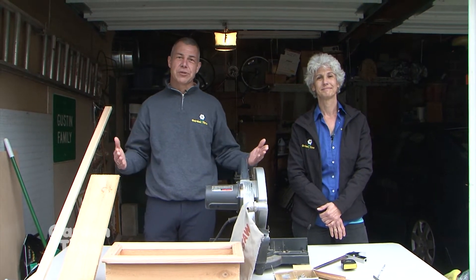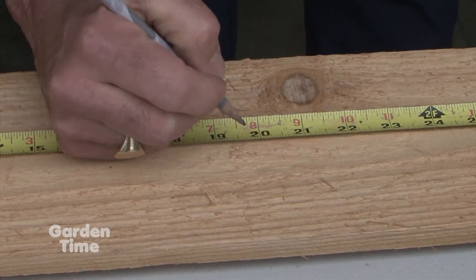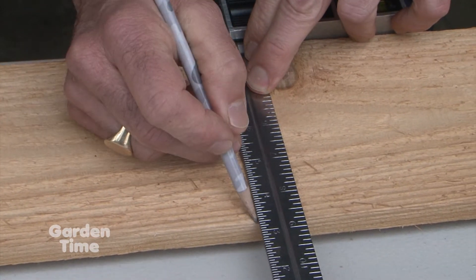So we're going to take our boards now, measure them out, and start cutting. We're going to cut our sides and our bottom out of our cedar fence board, and those are all going to be nineteen and three-quarter inches long.